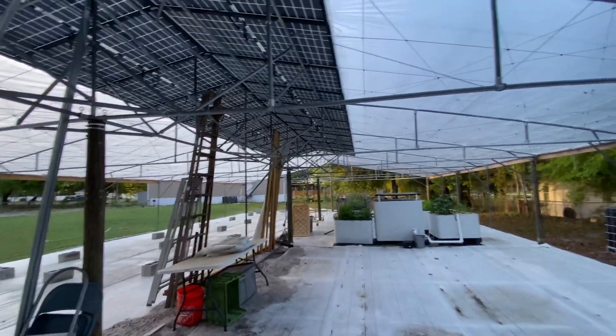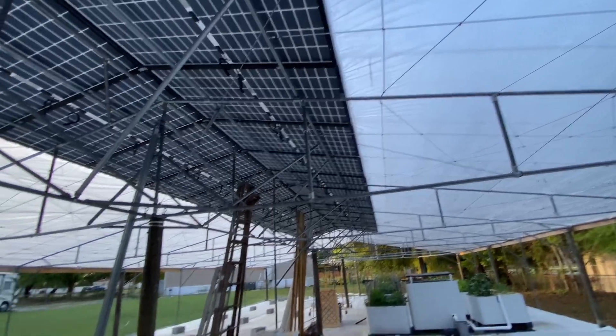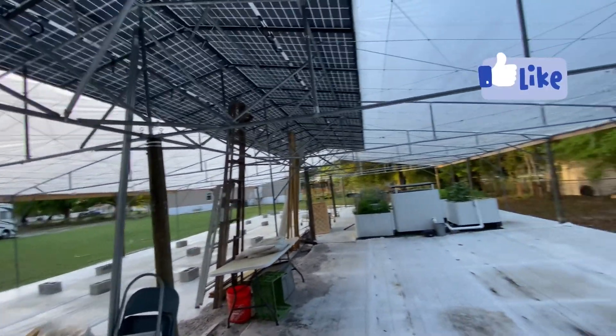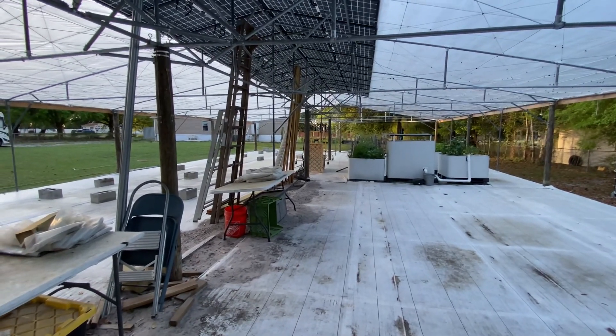I'm so proud of Mr. Pretend Farmer Girl. He did this all on his own, no plans — but he is an engineer, so he got it done. It's really spectacular. This is Pretend Farmer Girl signing out.